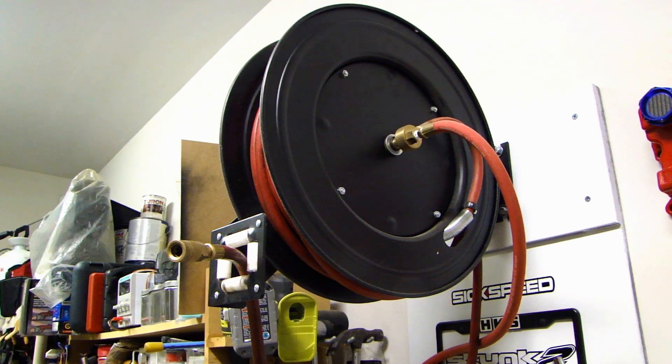Hey, this is Dow2Fast here and in this video I will be replacing the air hose that's on this hose reel.